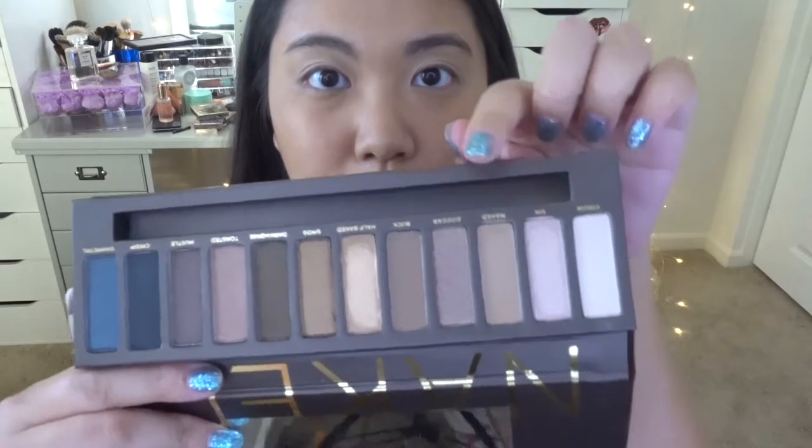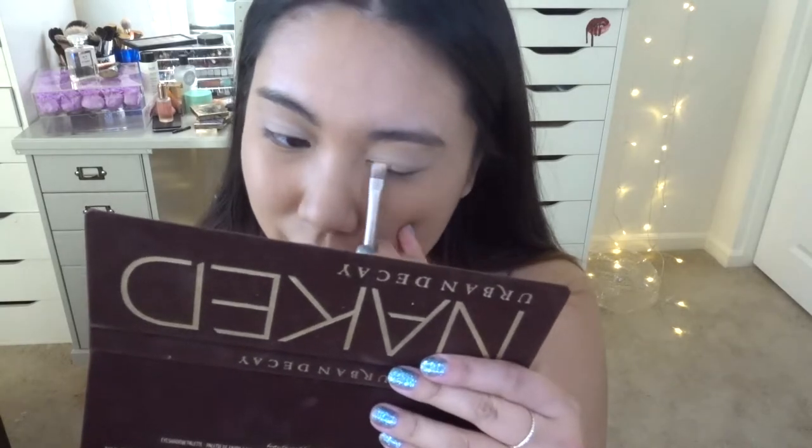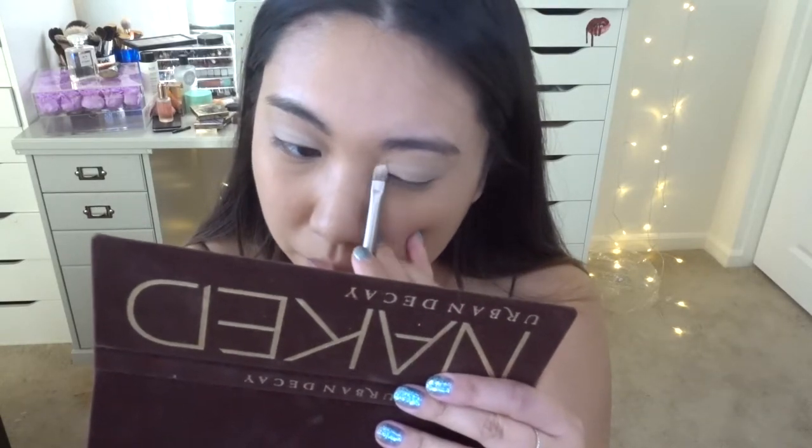Then I'm going to do the Naked shade. I remember back in the day when I watched tutorials, all the YouTubers were talking about the Naked shade. It's a beautiful brown base shade — I just really love it.